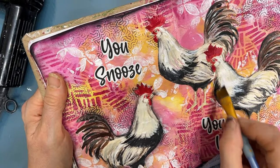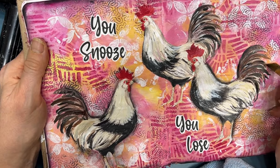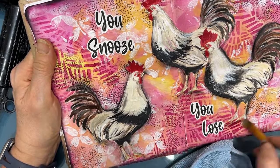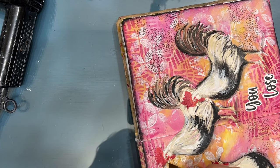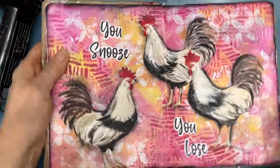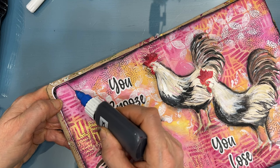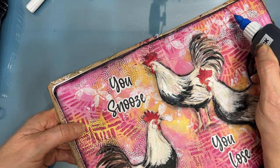Now I'm shading on the page around the roosters just to add a little bit more detail. This just makes them stand out against the background. While roosters aren't my first choice for art journaling, I think it's a fun page. Then I grab my black fine liner bottle and I'm just going to put a sketchy line all the way around the border — just another little detail. And I'm going to dot the eyes of the roosters as well.